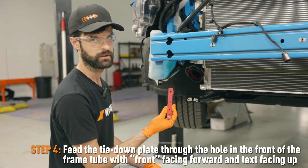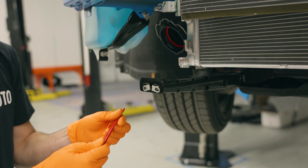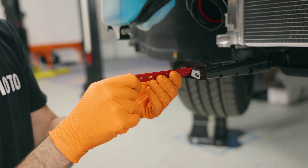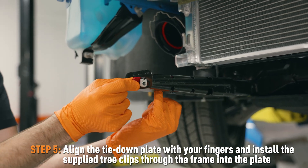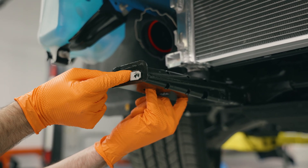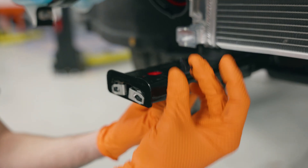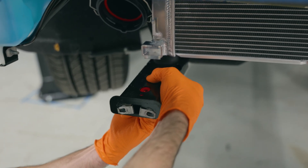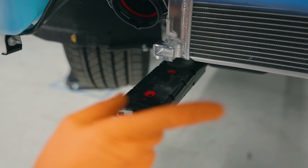So the next step, we're going to install these red brackets inside this crossmember here. It'll be a little bit tricky, but stick with me. With the text facing up and front towards the front, we're going to kind of stick this in diagonally like that. Then if you stick your finger in through the hole on the bottom, kind of push — once it's in there, hold it up against the bottom surface of the top side. Then take one of the tree clips provided with the kit and push that in there. We're going to do the same thing for the other side.